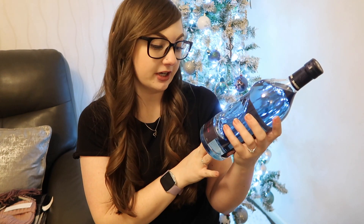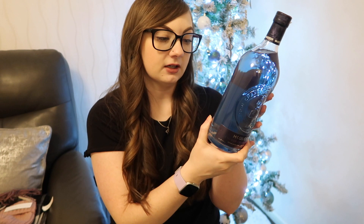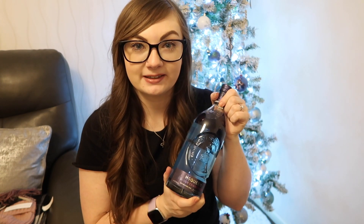My mum also got me this gin — it's a colour-changing gin by McQueen. You can get it in Aldi and it goes from blue to pink when you put your mixer in. I think it only works if you put premium tonic in. I've never tasted this one before and it says it's juicy forest fruits, and I really like forest fruit cider, so I'm sure I will like this.